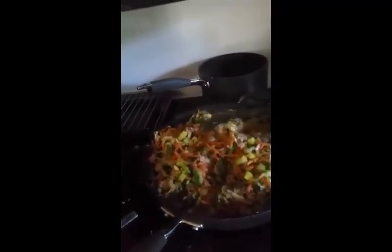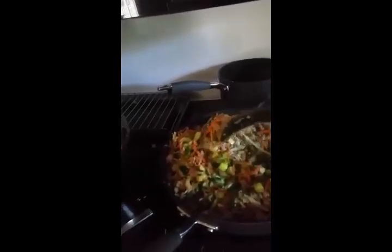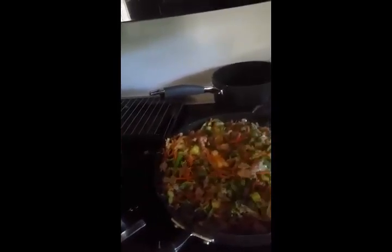Take a bag of cabbage and sauté it. Add some carrots, some zucchini, any vegetables you want. I added asparagus to this one, and you're going to just sauté it all up.